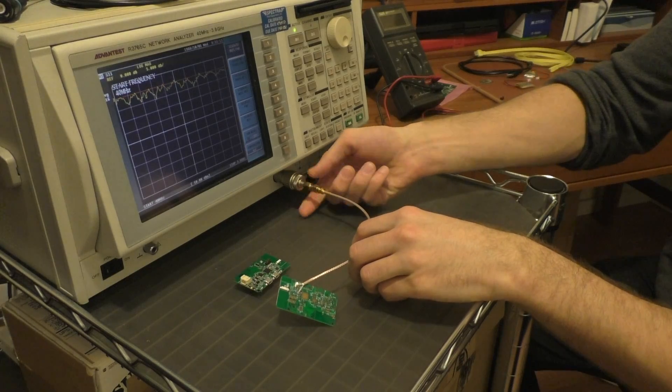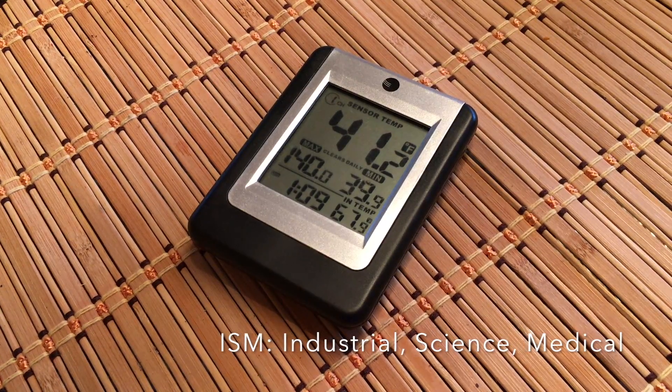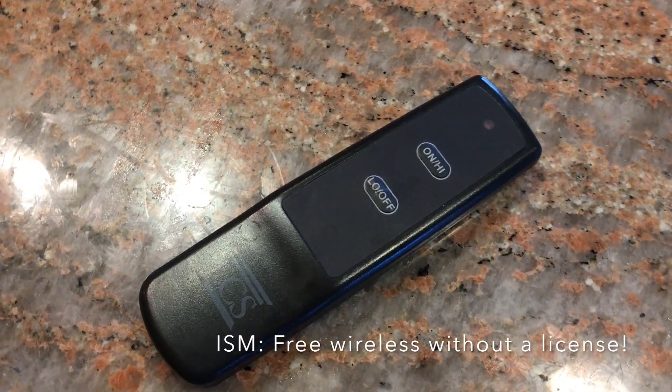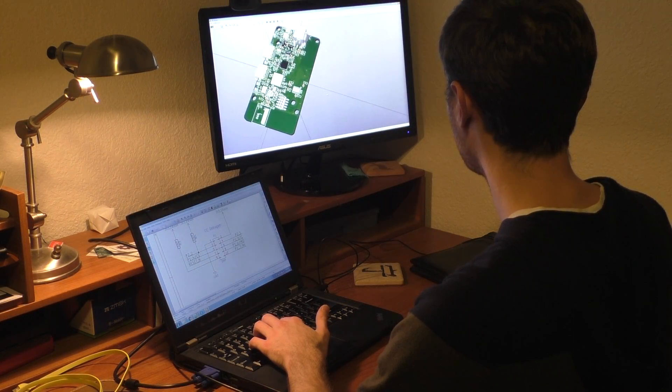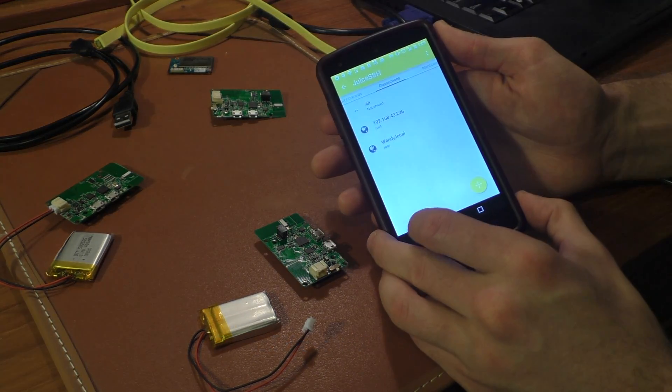My name is Morgan Renfield and I'm an electrical engineer. There are so many devices right now using ISM bands that hobbyists and consumers can't easily access. Now we're offering the Explorer board in order to access the 900 megahertz ISM band without needing an amateur radio license.